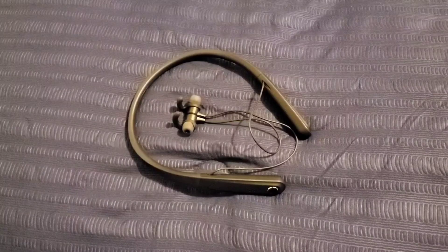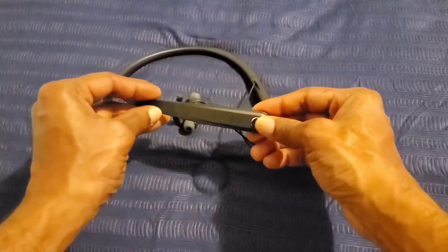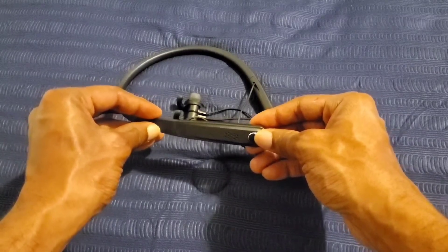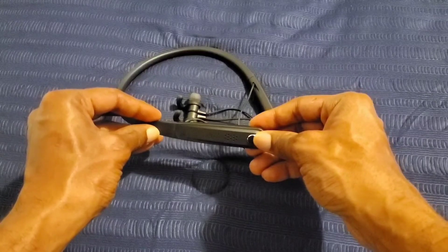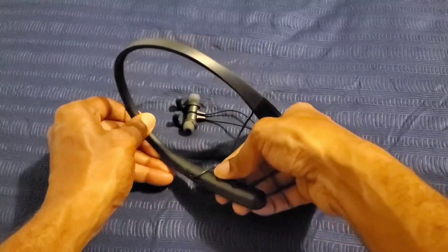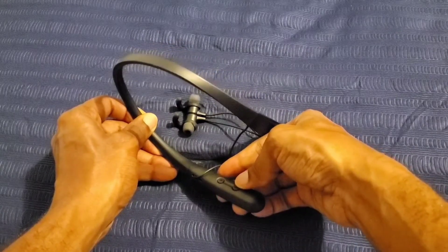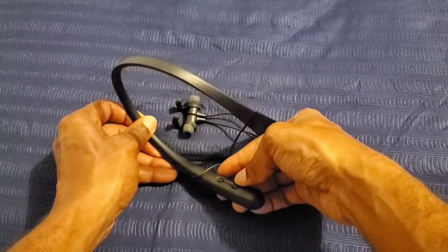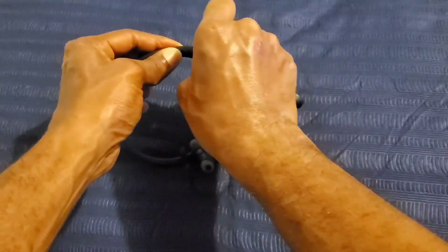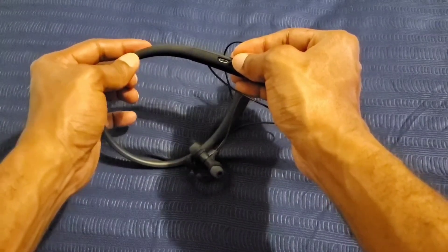Let's talk about the button controls on the Black Web neckband Bluetooth earbuds. This button is your power on and off, pausing and playing, answering and hanging up phone calls, and also your assistant button depending on which device you're using. This button is your turn up and skip a track button. This button is your turn down and play back your track button. On the back is where you have the port for charging up the Black Web neckband to 100%.